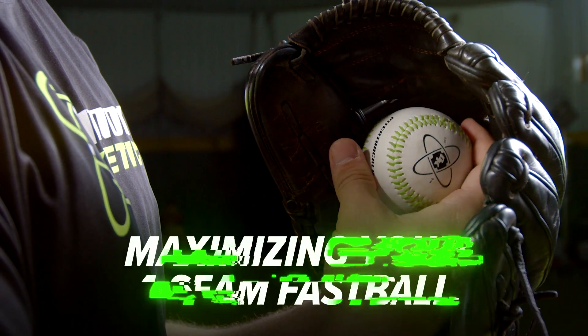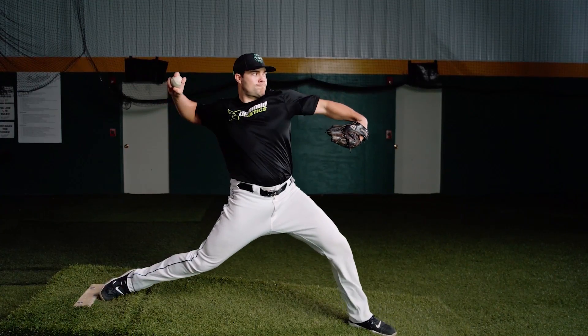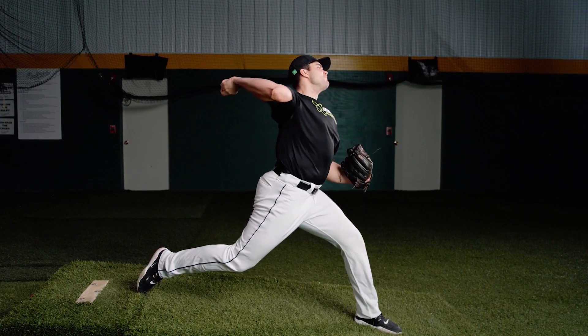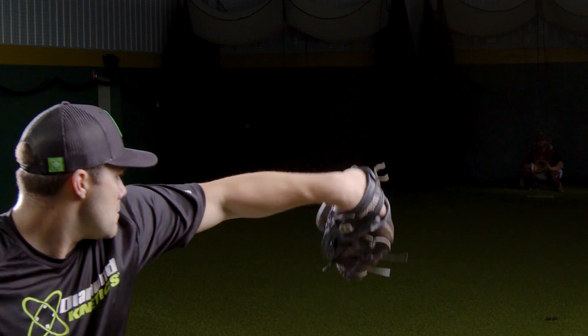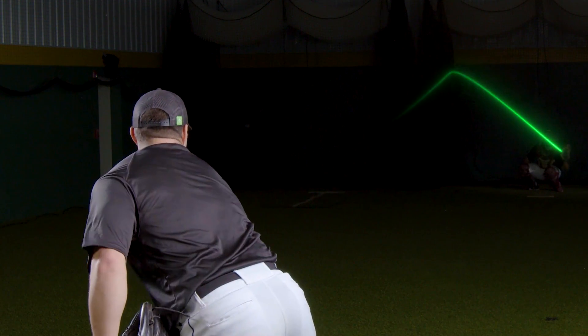I throw a regular four-seam fastball, and what I found is that I get a relatively high spin rate with good spin efficiency. It plays pretty well, but my spin axis depends on my arm slot. With a mid three-quarters arm slot, it gives me rise and run as my fastball pitch shape.